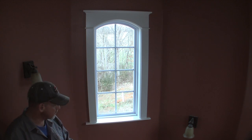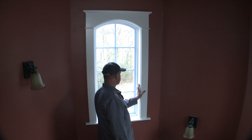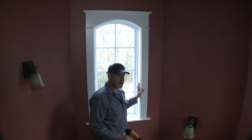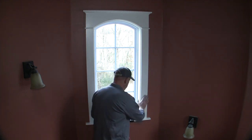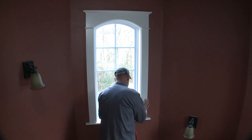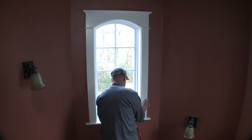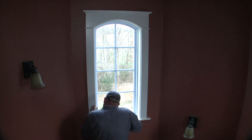I have two inch 18-gauge nails in the nailer and it's time to nail that thing in place. I'm not going to go crazy with it — just put a few in. This is the side that's giving me some trouble so I'm going to try to push it in place as much as I can.